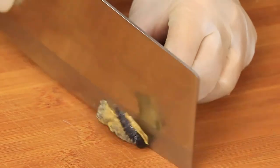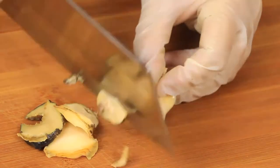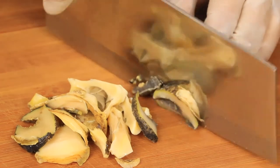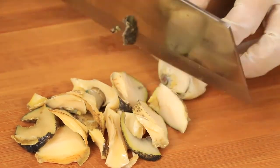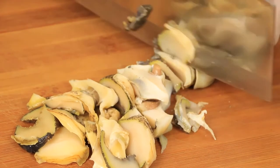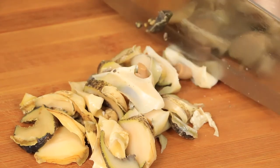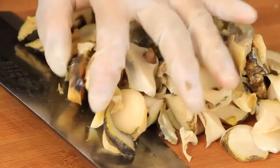Next, we need to cut the clean conch meat into small pieces like this. Put them on a plate and save them for later.